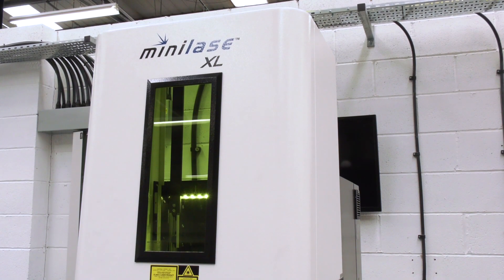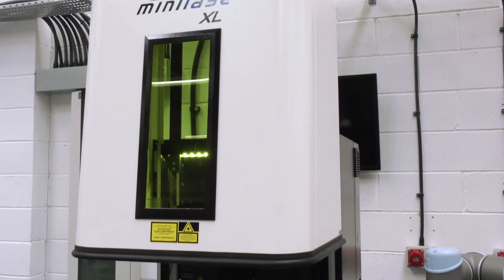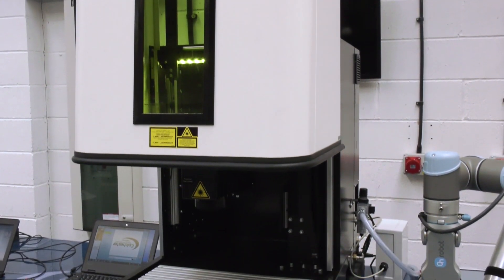Our lasers here are very easy to set up. They're almost straight out of the box, plug and play. They come as a complete system — they come with the software, they come with all the connection cables, and just run normally off a 240 volt supply, your normal 3-pin plug.